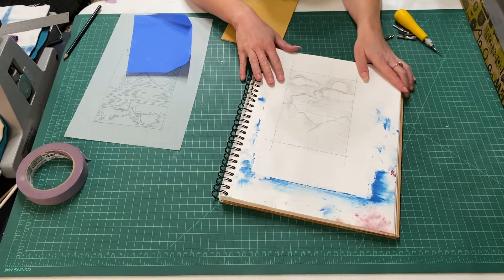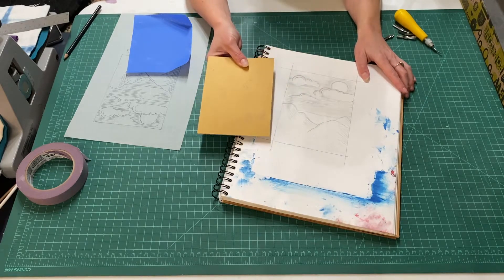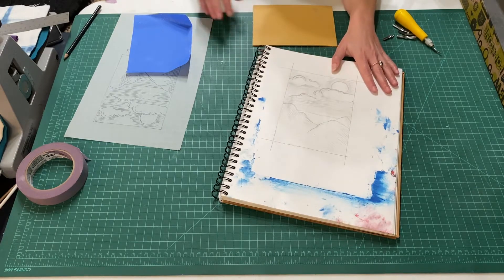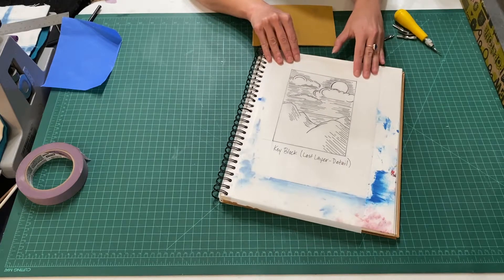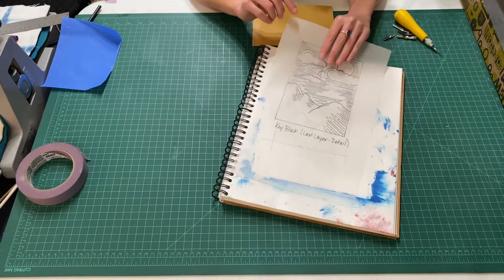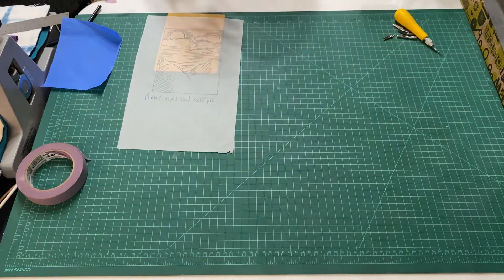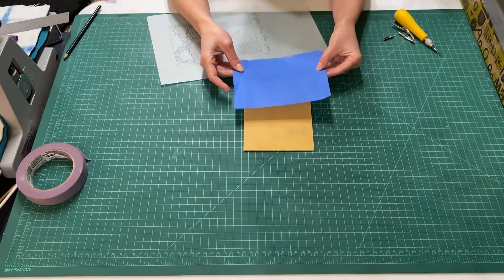Today I want to show you how to transfer your image onto your linoleum block and get it prepared for carving. This is a drawing I did of a mountain scene. I've traced the image — I lined it up with tracing paper and traced all the details in black Sharpie so I can flip over the drawing when I line it up to my linoleum block for transfer. I have my block in place and I have some transfer paper.